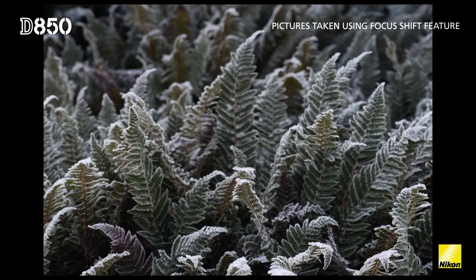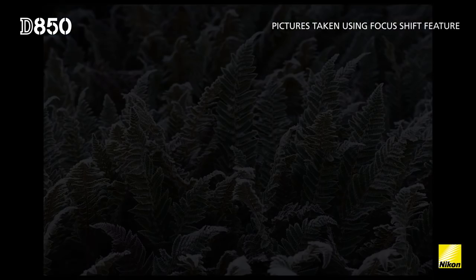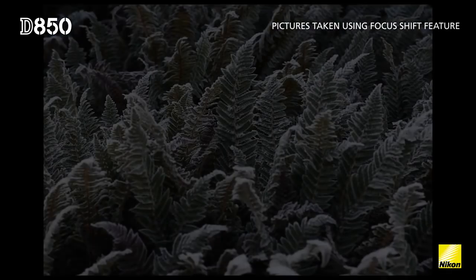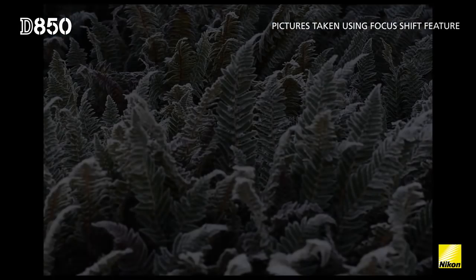One of the most impressive features within the D850 is the focus shift feature. It enables me to capture a focus shift image really quickly. In the past I've had to do it manually, and it's very time consuming and laborious.